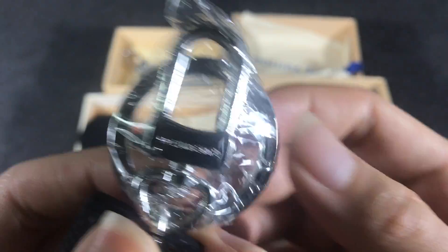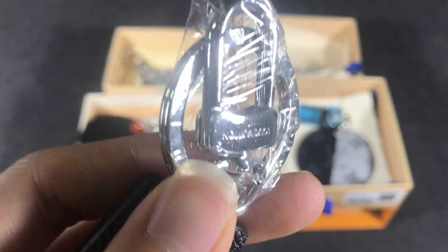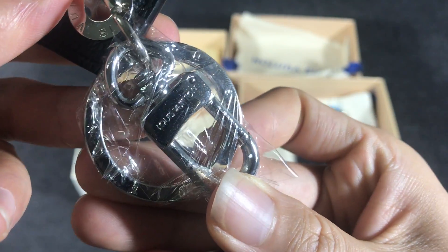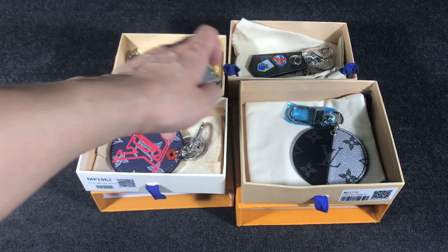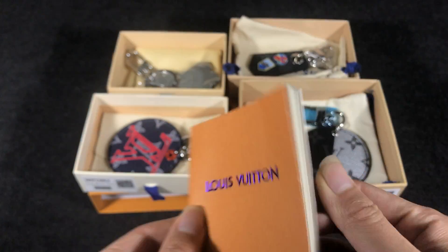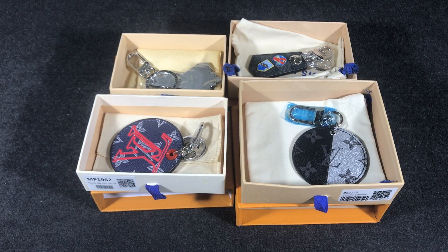It has the Louis Vuitton signature engraved snap hook and link. Every key holder comes with a dust bag, a box, instructions, and a small paper card. If you like any of these, you can contact me and I can help you. Thank you!